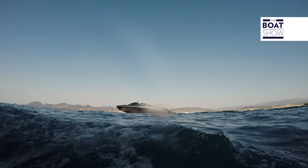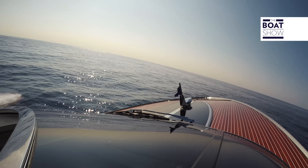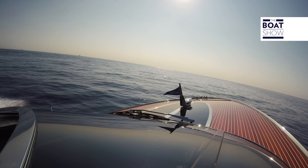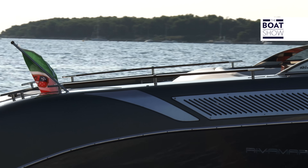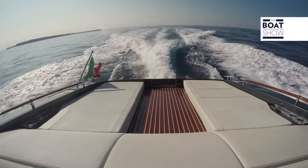The small mahogany pole with the Riva flag is almost like the Spirit of Ecstasy — the statue symbol of Rolls-Royce placed on top of their car's radiators. And speaking of which, the steel gratings remind us that inside here are the engines: two 400 horsepower Volvo Pentas.